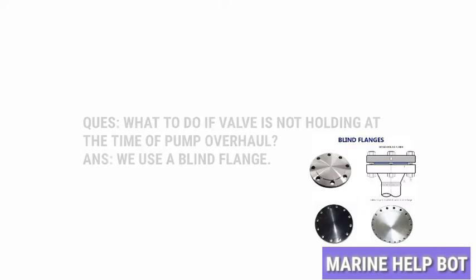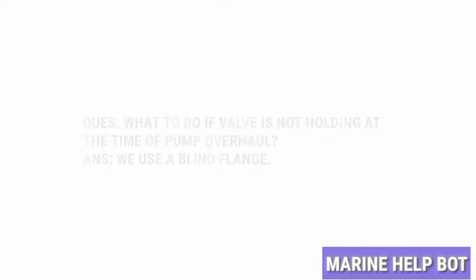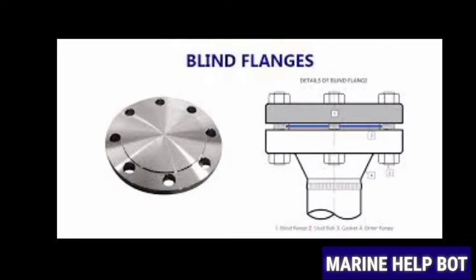Before overhauling, we need to isolate the pump. For isolating the pump, we will put the breaker off, then shut the suction and discharge valves. We will check that the valves are holding or not. If the valves are not holding — you would have seen blank flanges on your ship — we will blank the line until the pump overhaul takes place.